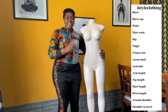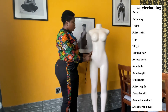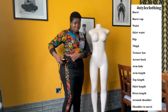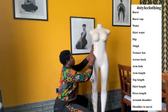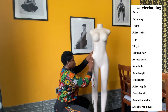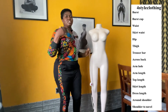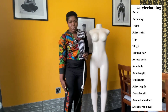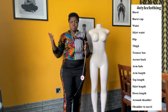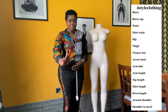Next, let's do skirt length. For skirt length, you start from where your pants or skirt begins and run it down. You give us as many length points as you want depending on the style: we have mini, we have the knee level, we have the midi, and then all the way down for slits, trousers, and jumpsuits. Just give us as many points as you want.